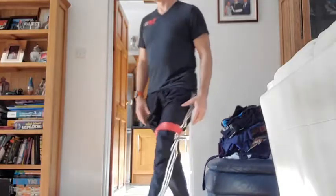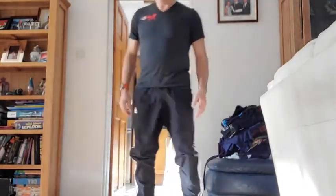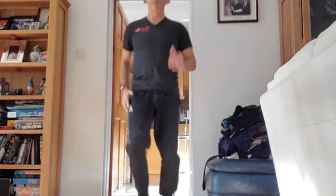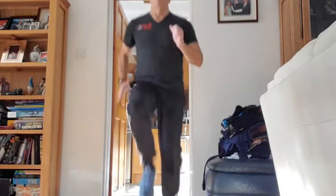15 seconds rest. Up next: high knees. You don't need the bands for this, just take them off. You're going to be pumping the arms, pumping the legs — 20 seconds on, 10 off, three times. Good.